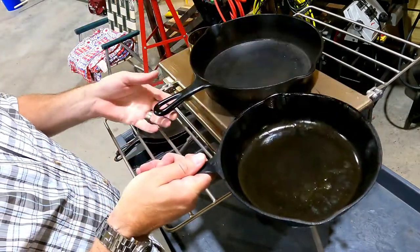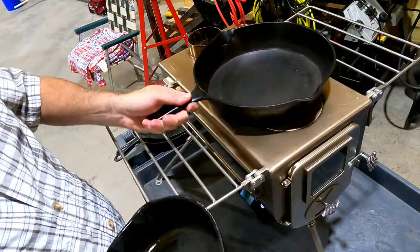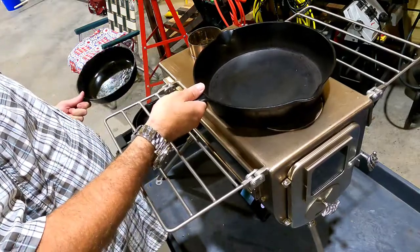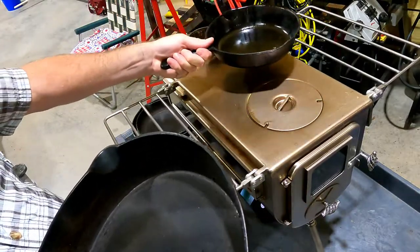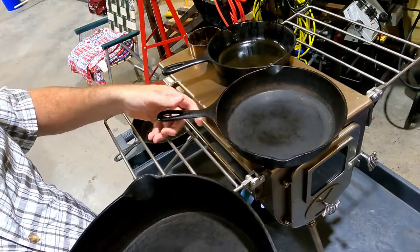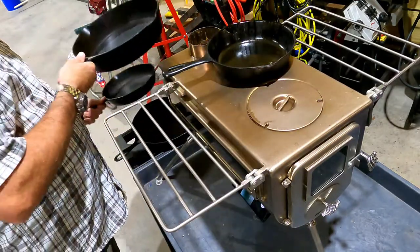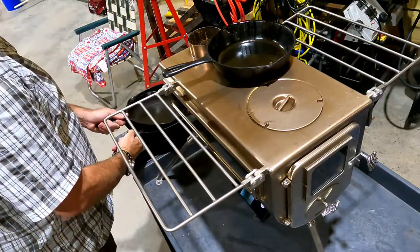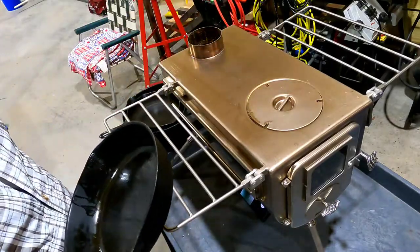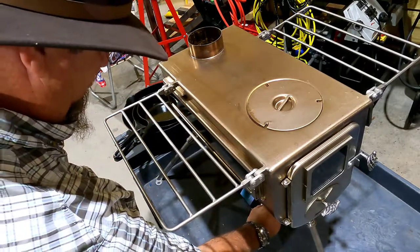About all you'd be able to do — here's the 8-inch. Personally, I think people would prefer two smaller pans and cook stuff separate. Two 8-inch pans would be perfect. All right, short and sweet — just a quick video on pans.